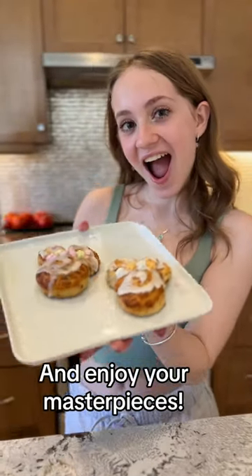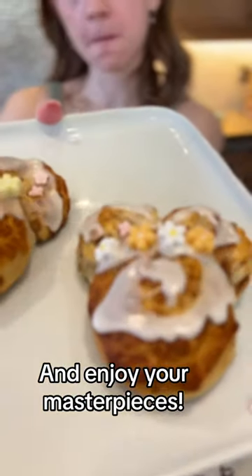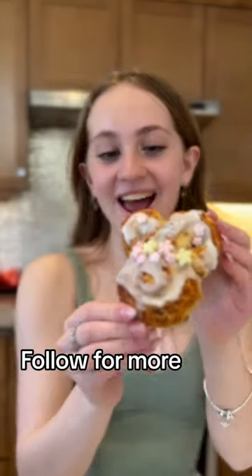And now enjoy your beautiful masterpieces. Don't forget to take a picture. Make sure to follow for more videos like this.